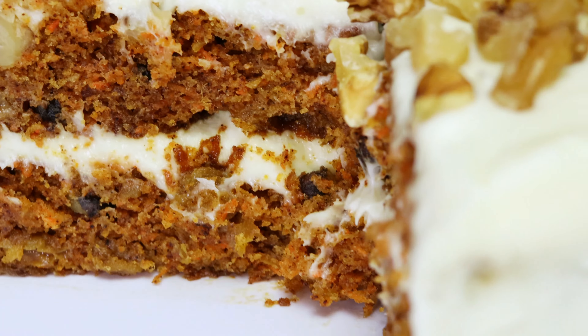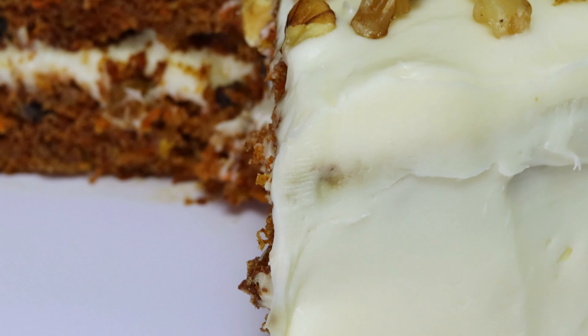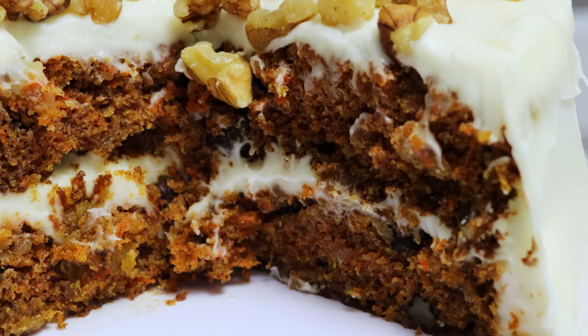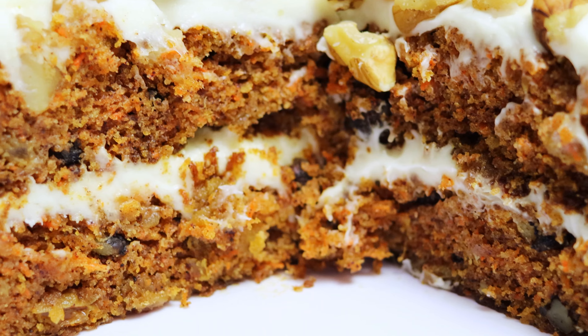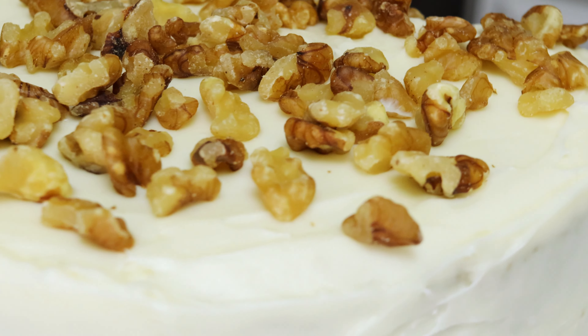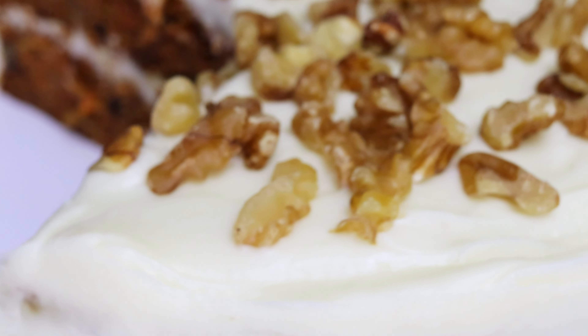Today I'm going to show you how to make a delicious moist carrot cake with a twist. Anyone can make plain old carrot cake, but today I'm going to be adding in something special: rum raisins. Trust me, once you make this recipe you're never going to want to go back to your regular carrot cake again. So let's get started.